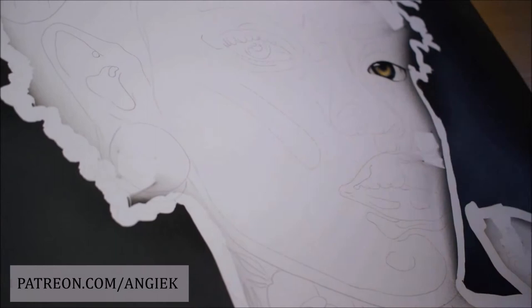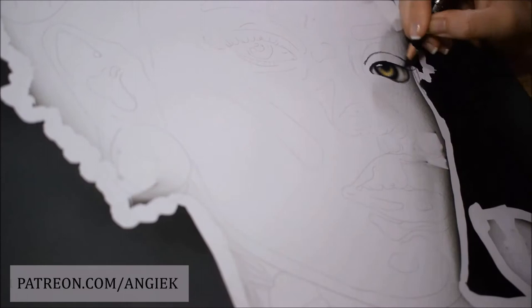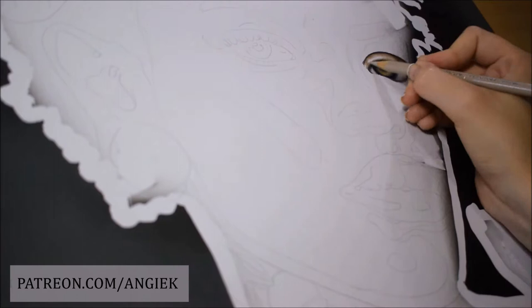For this drawing I'm using the same materials as always. For the background I used my Watt Eclipse Airbrush and Liquitex Basics acrylic paints, and for the girl I used Prismacolor Premier color pencils on bristol smooth paper.